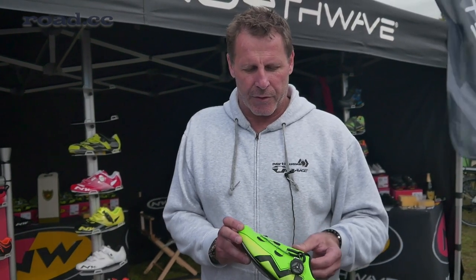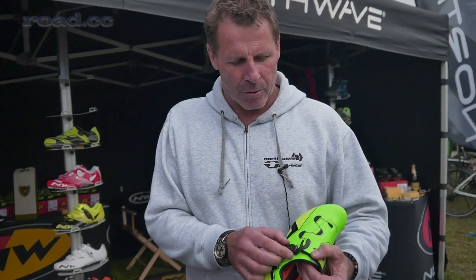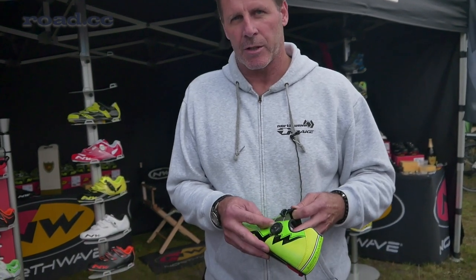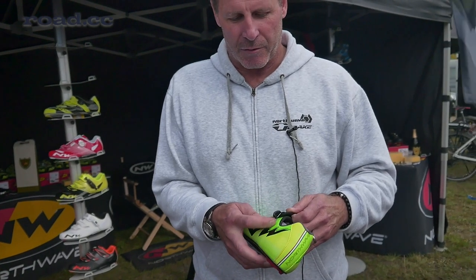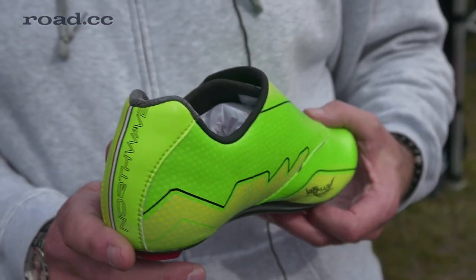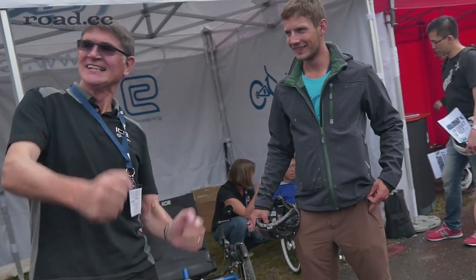It's fully covered so you have no laces that irritate the wind, and has one closure with our new Speed Lace winch system that opens either step by step, or if you pull it fully if you want to get out — though I'm sure you don't want to get out of this shoe anymore. It comes in fleshy green or boring white.